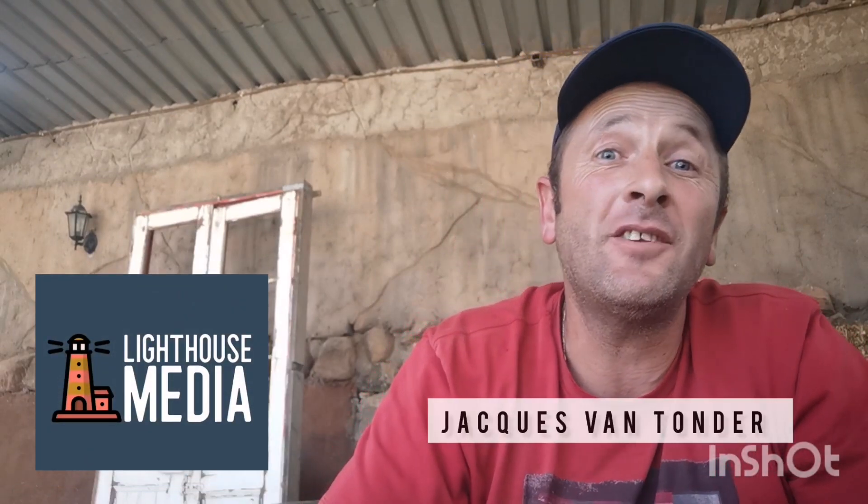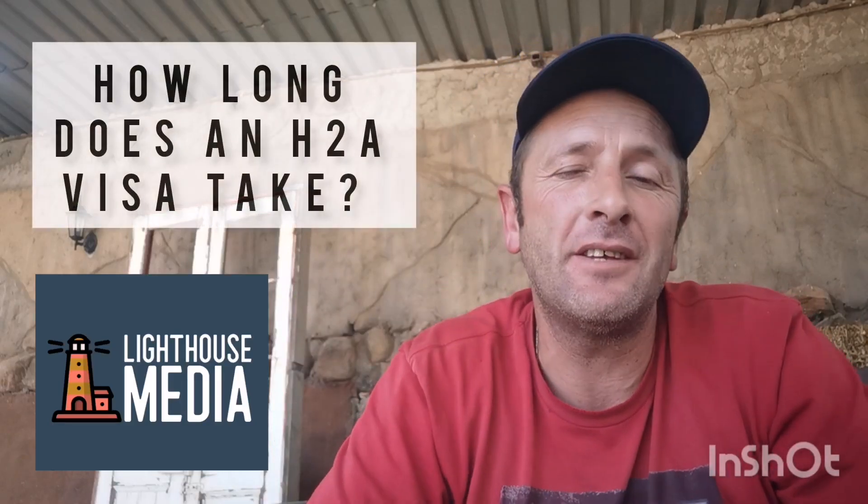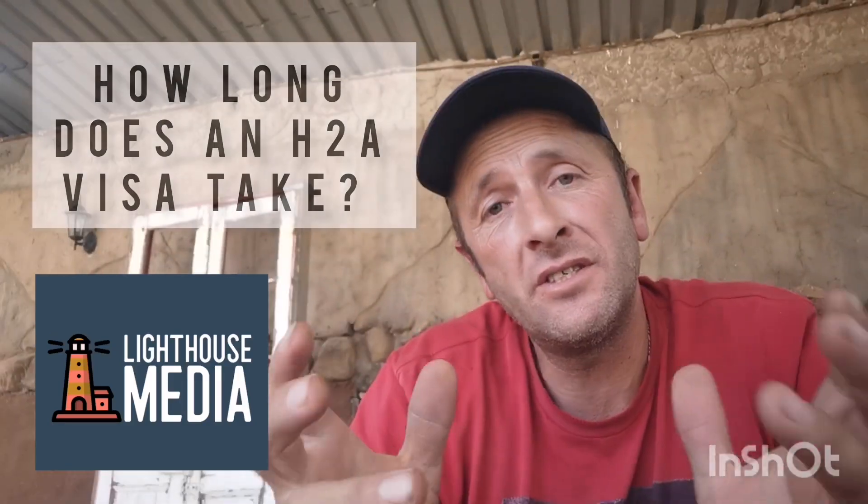Hi guys, Jacques here from Lighthouse Media where we shine some light on the truth. Today's question is: how long does an H-2A visa take in South Africa? Well, it's 75 days. From the time you get recruited on the farm in the USA, the farmer gets his form submitted back to your agent, and you submit your DS-160 and get your passport back,